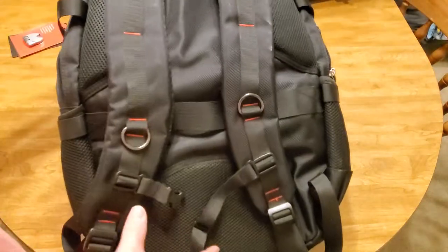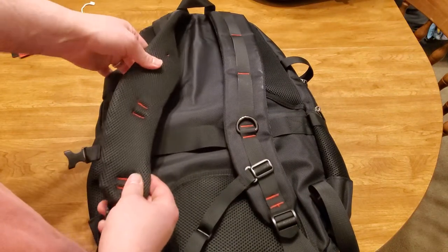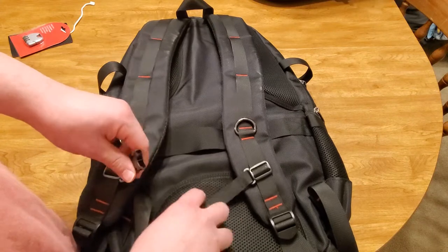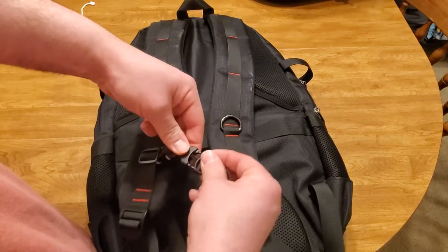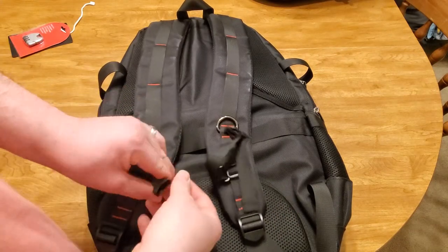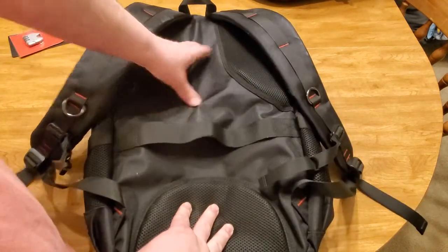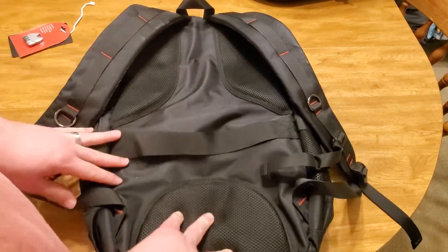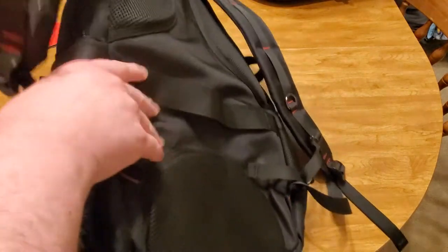Let's start on the back here. You have some really nice backpack straps with really good cushioning and padding. I'm going to put this on — it actually feels pretty comfortable wearing it. It does have a strap on the front so you can attach it and clip it together, making it harder to just pull off. It has obviously adjustable straps and a little strap in the back, plus pads on your shoulders and your lumbar.